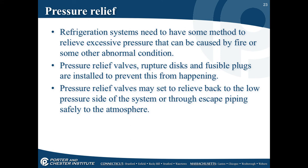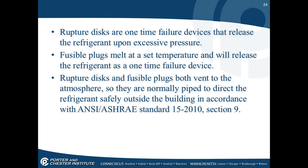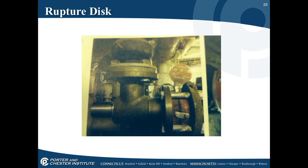Refrigeration systems need a method to relieve excessive pressure caused by fire or other abnormal conditions. Pressure relief valves, rupture discs, or fusible plugs are installed for this purpose. Pressure relief valves may relieve back to the low-pressure side of the system or through escape piping to the atmosphere. Rupture discs are a one-time failure device that releases refrigerant upon excessive pressure. Fusible plugs melt at a set temperature and are also a one-time device. Both rupture discs and fusible plugs vent to the atmosphere and are normally piped to direct refrigerant outside the building.